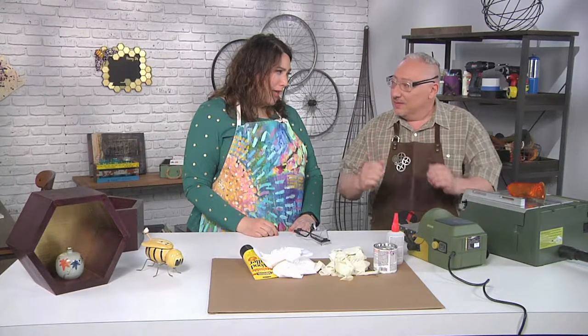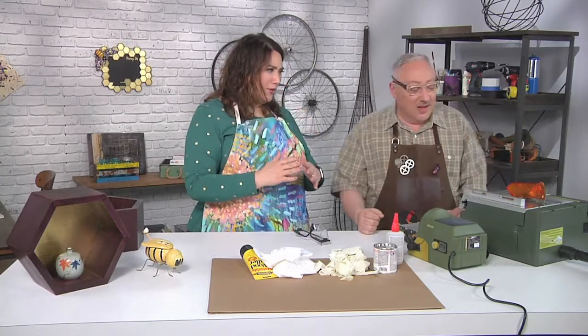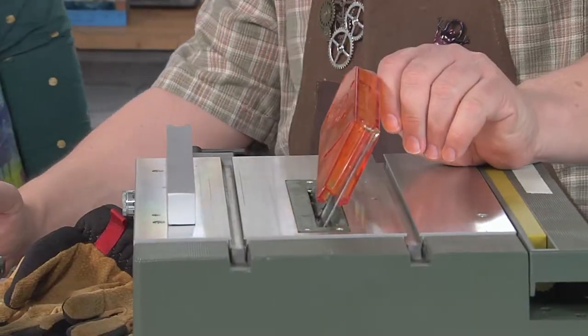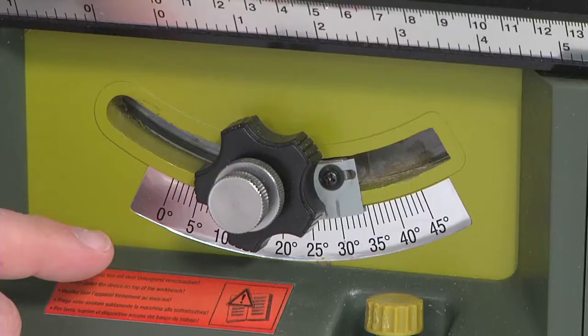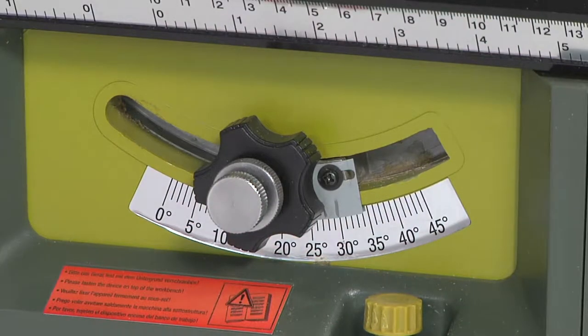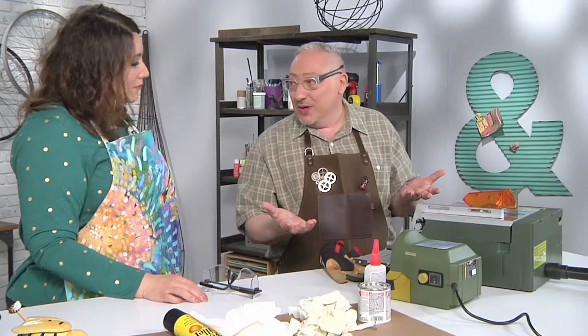It's super easy. We need six pieces of wood — that gives us a hexagon — all the same size, with a 30-degree angle on each one. I've got a table saw set up, and you can see the blade is already set. I can adjust it from zero to 45 degrees. A 45-degree angle, if we used four pieces of wood, would give us a rectangle or a square.